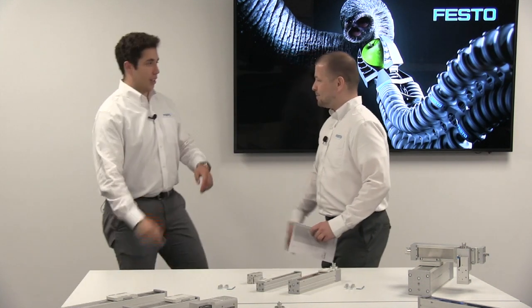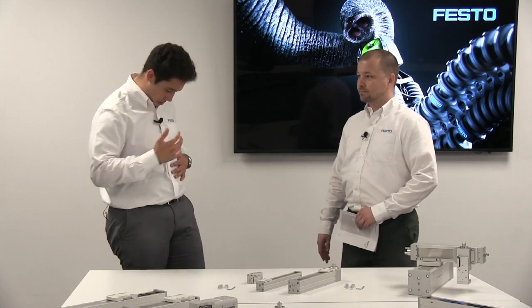Hello, I'm Tom Worsnop, product manager for electromechanical actuators here at Festo. And I'm Daniel Miranda. I'm a business major in college. Tom recruited me to do the Festo assembly challenge, and by the way, thank you for the shirt.